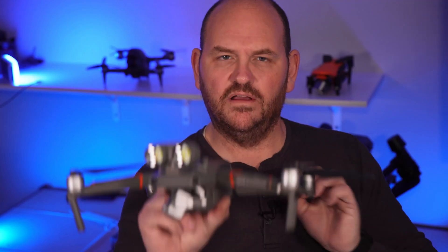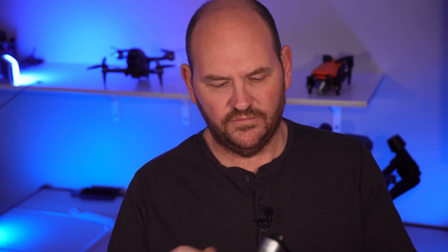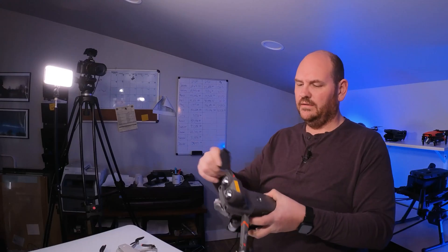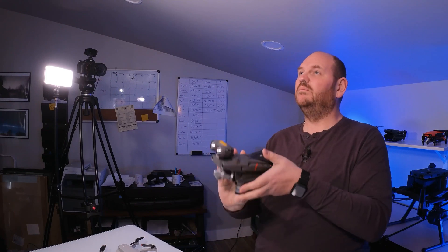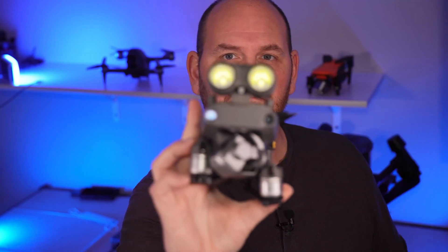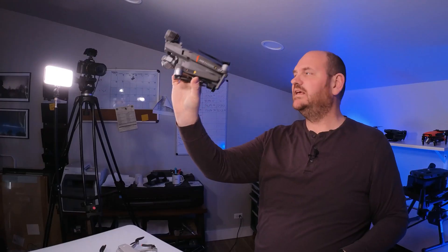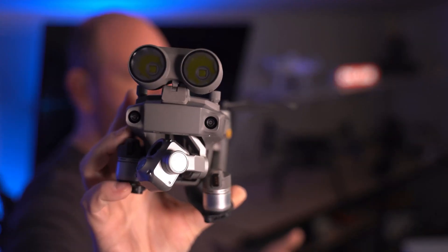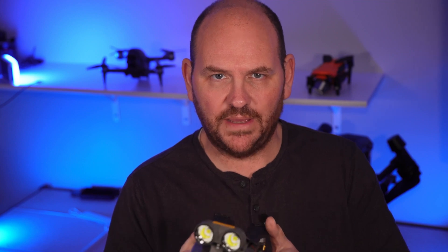Let's talk about the positives of the DJI Mavic 2 Enterprise Advanced. First of all, it's small — it comes in a really small form factor. You fold it up and put it right in a box. It is tiny. You put this in the case and it's going to fit in the back of your squad car or your work truck. That's one of the biggest features — it is so small and compact.